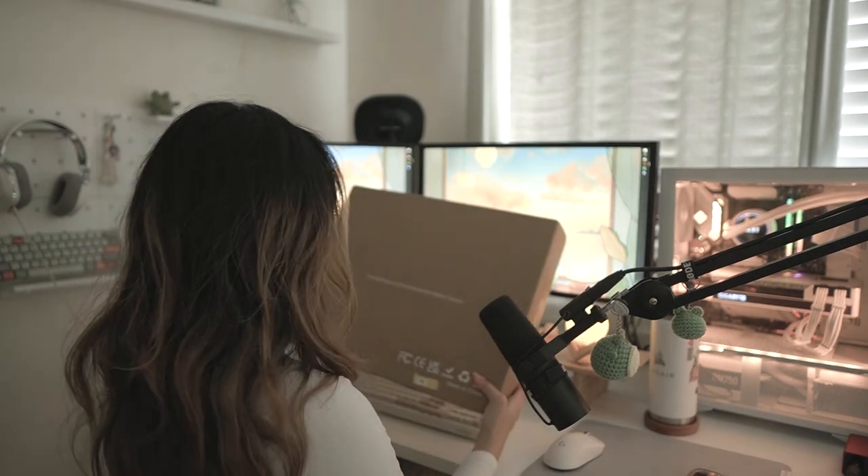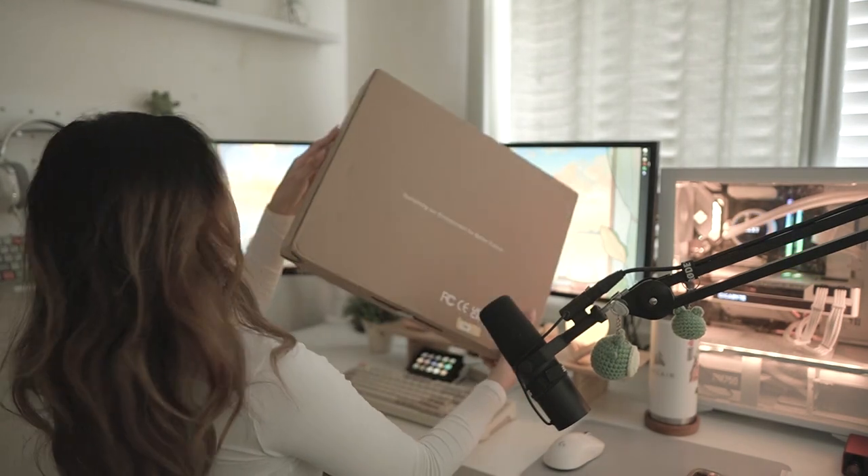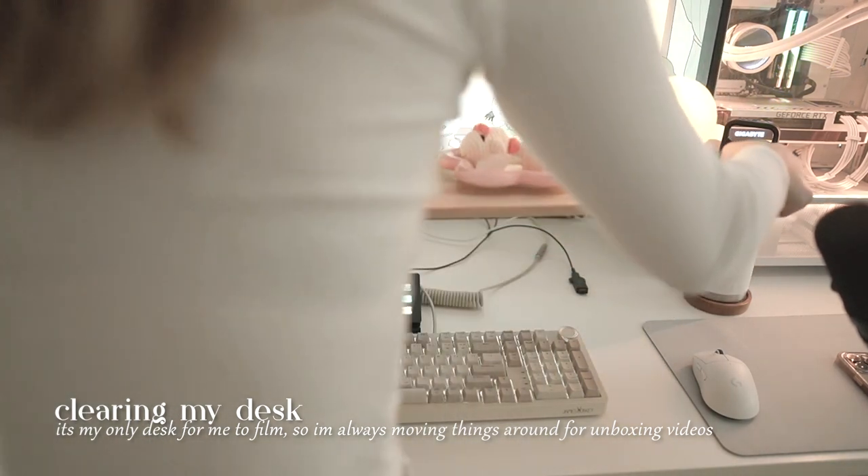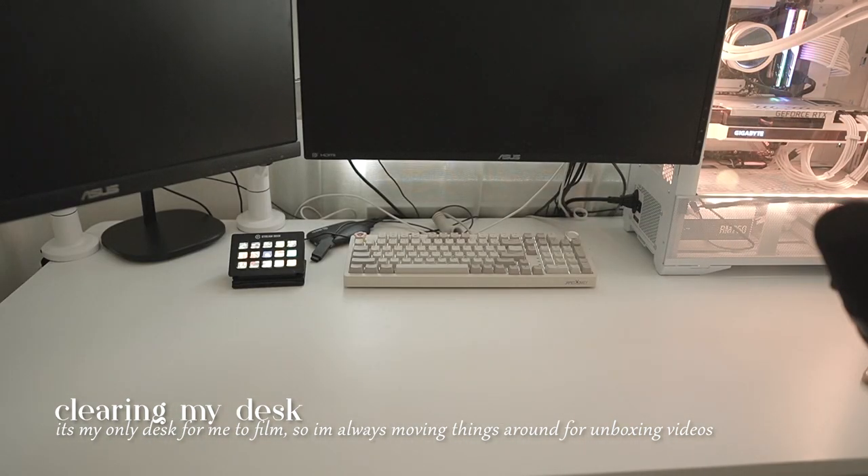Today we're going to be unboxing a monitor that was sent to me. Since we're going to be unboxing, I need to clear out my desk and make sure it looks good for the video. I tend to do this a lot because this is my only working desk, so I always have to clean up and move things around.